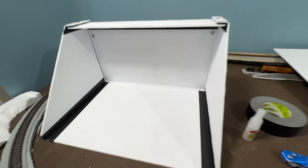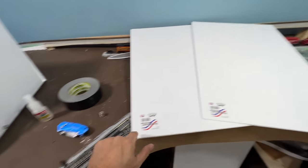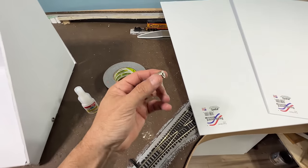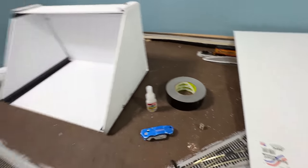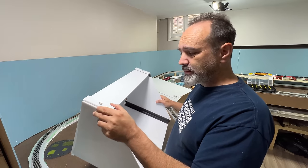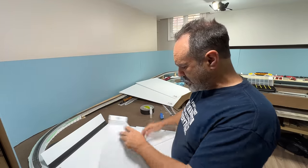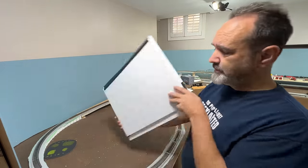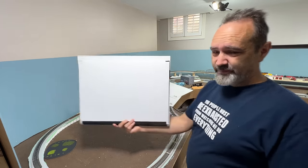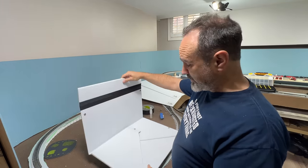I built this little spray booth using two sheets of foam board — $1.50 each — some duct tape, some super glue, a sharp knife, and some little magnets. And because it takes up quite a lot of space, I thought I'd better make it foldable. This took me like 30 minutes to come up with. When you're done, fold it up and it can go on a shelf. It's light, it's compact, it should work fine, and if I break it I can build a new one pretty quickly.